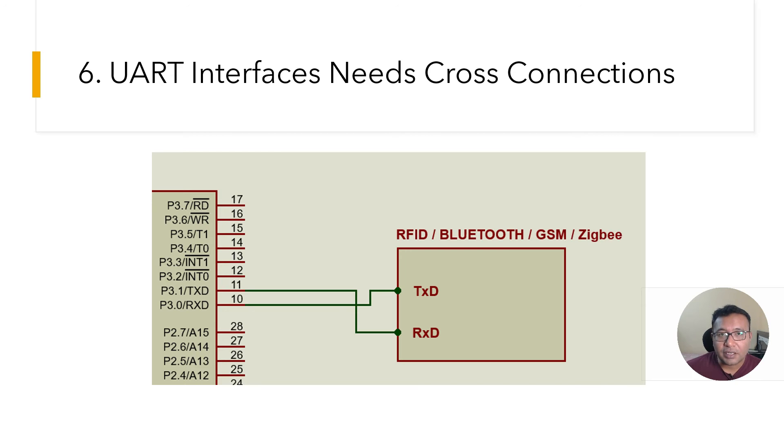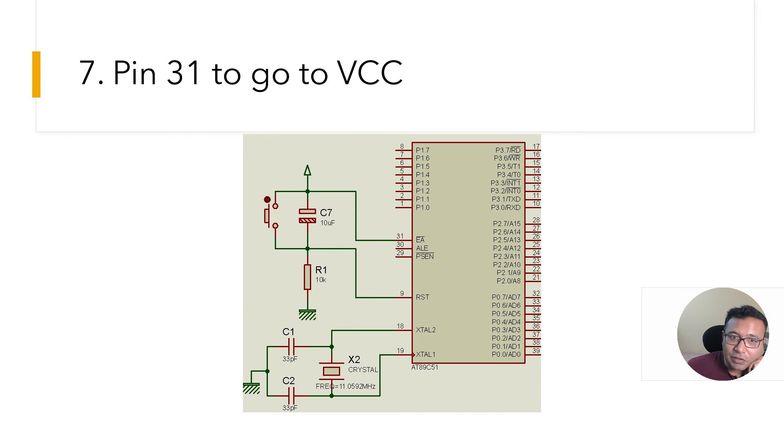Mistake number six: the UART connection. Whenever you interface the 8051 with devices like an RFID reader, Bluetooth, GSM, or Zigbee module that work on UART, make sure you do not connect TX to TX of the other device. Connect the TX of the microcontroller to the RX of the module and the RX of the microcontroller to the TX of the module. This also applies to the USB-to-serial or USB-to-UART interface used for programming.